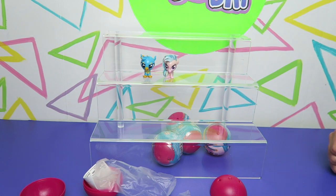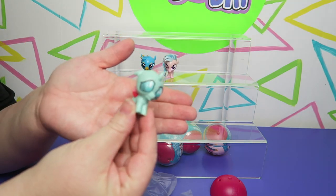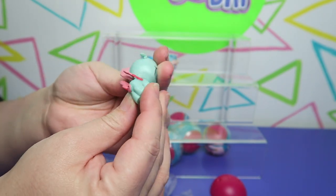Don't ever drop a Mashem on the floor — just a pro tip. You'll never get that dirt off. We got Ocellus finally! So all of the students are now represented in our collection in some form.